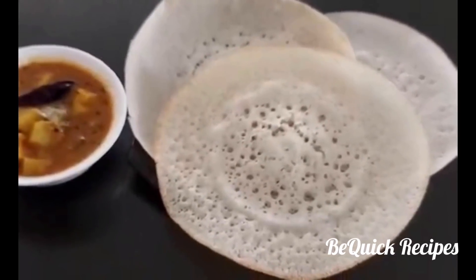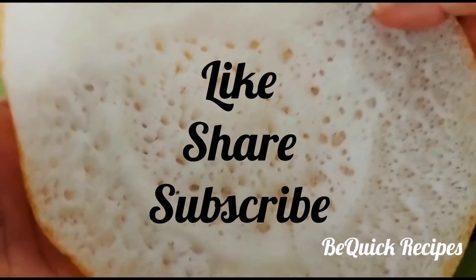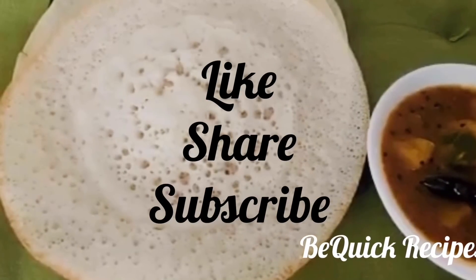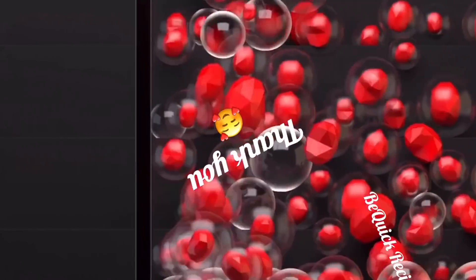Please like and share this recipe. I hope you enjoyed this recipe. Thank you. Bye bye.